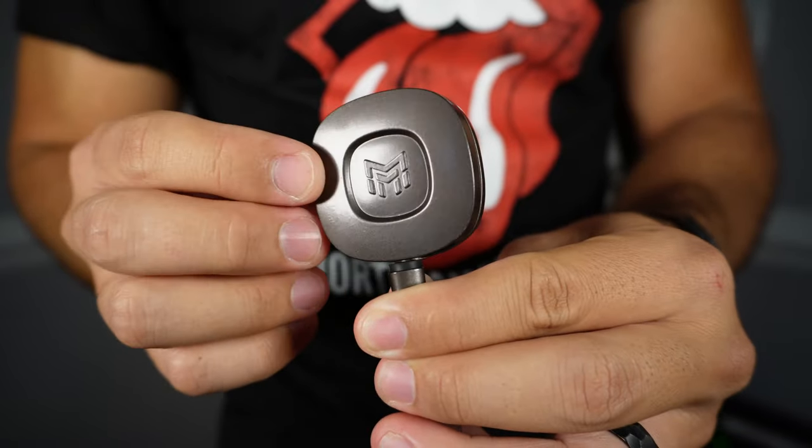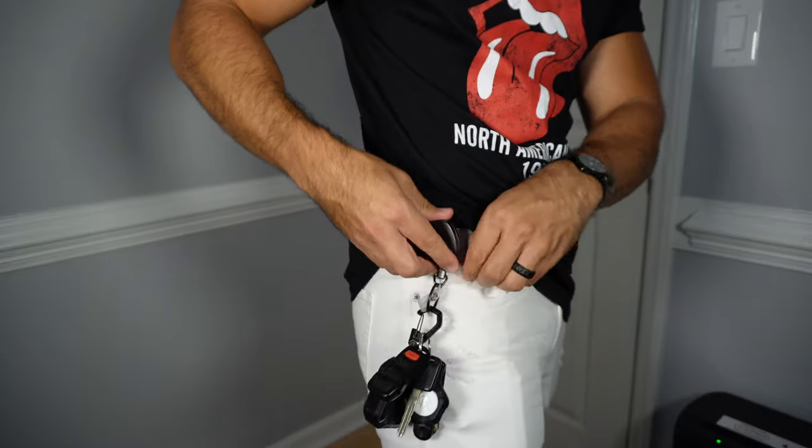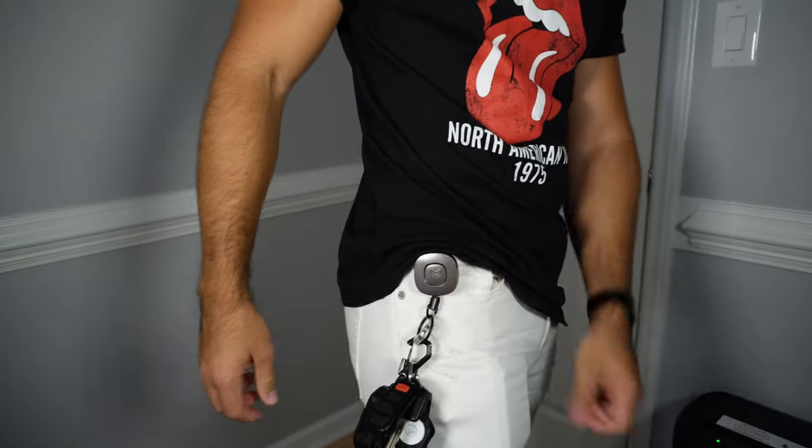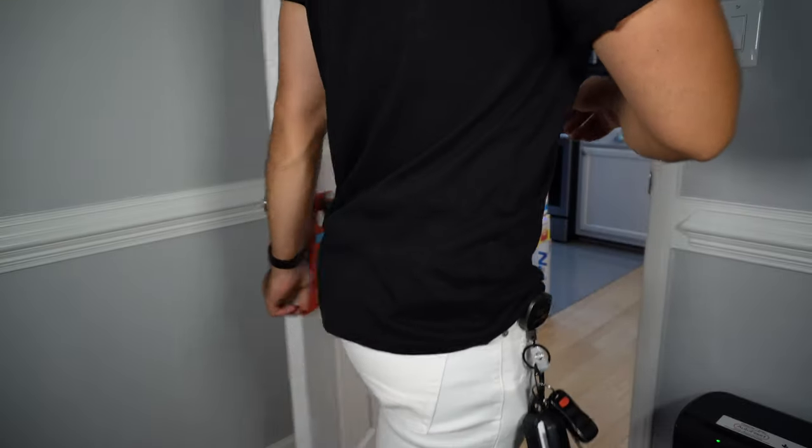Overall this is a heavy duty keychain retractor while being lightweight. I love the design, quality and how solid it feels. So if you're looking for a great keychain retractor, this is the one to get.